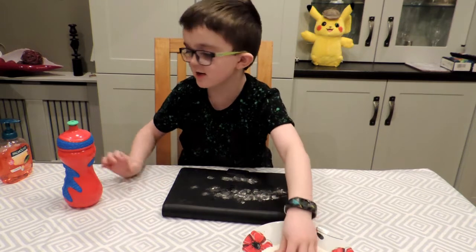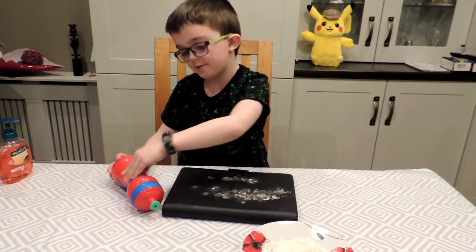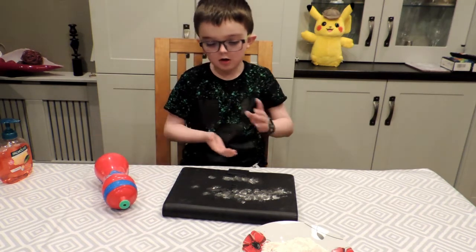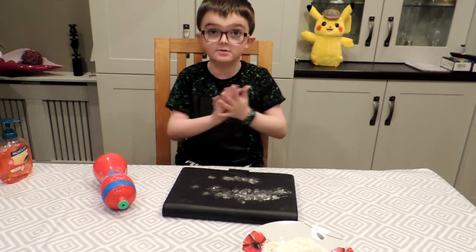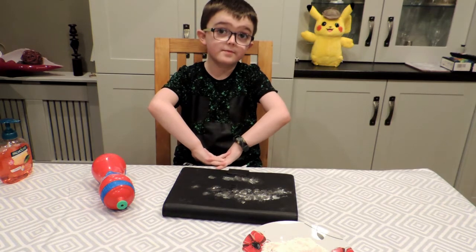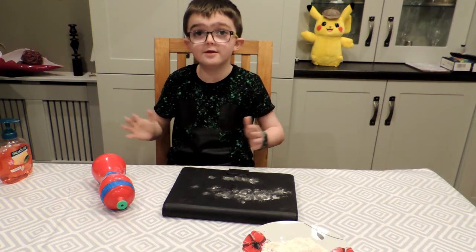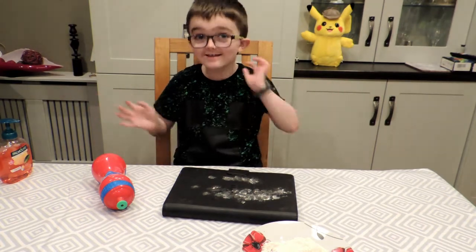Like this. This is basically germs — all of that is basically germs. If I don't wash my hands, it will spread completely.